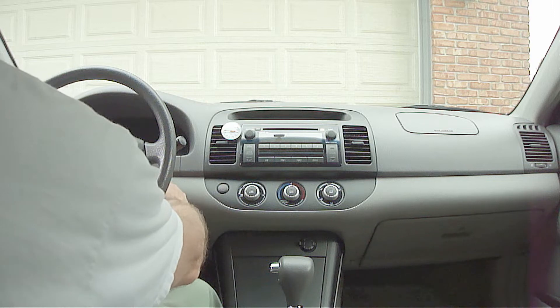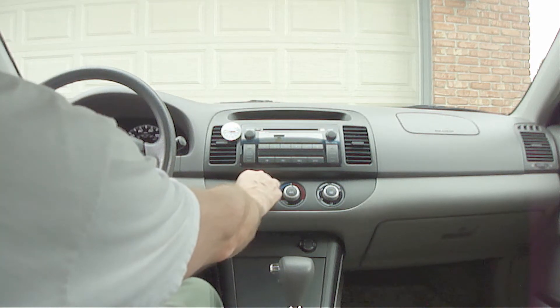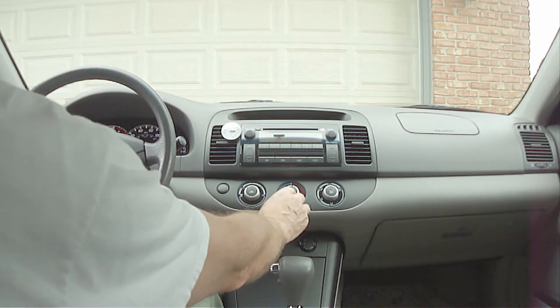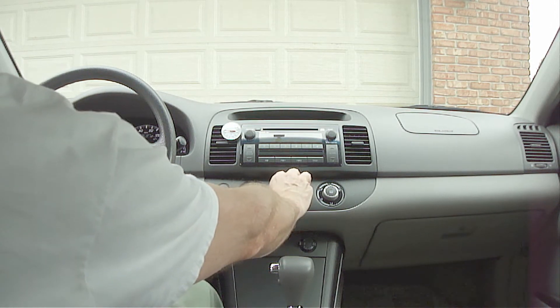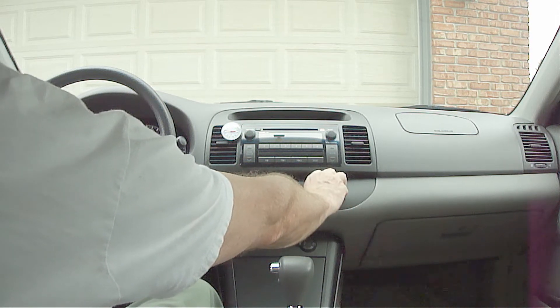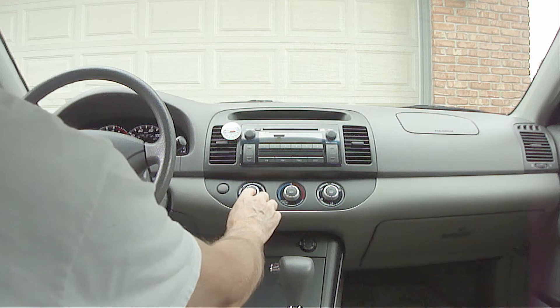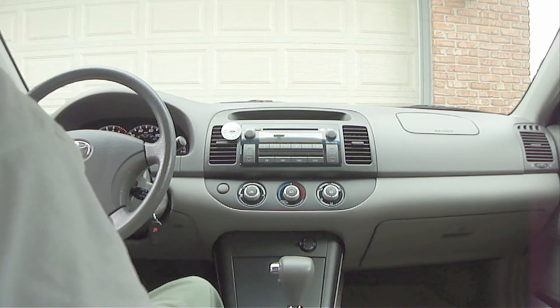Now start the vehicle. Next turn the blower speed on low. Turn on the air conditioner. Set it to maximum cold. Turn the air flow selector to the vent position. And turn the air circulation to the on position. Now take the vehicle for a drive and watch to see how low the temperature will go on the thermometer probe.